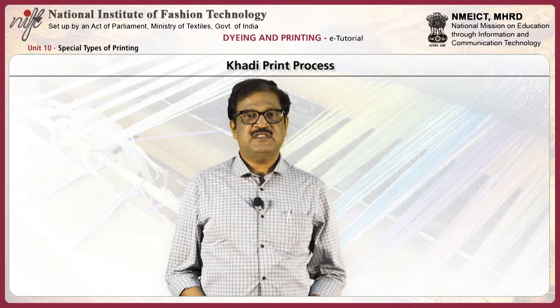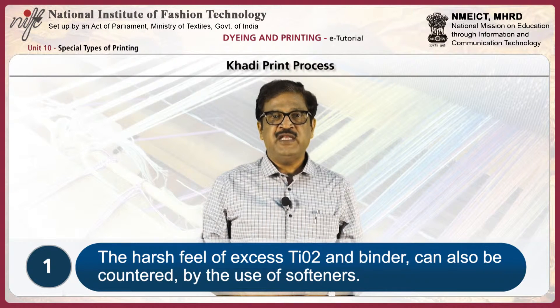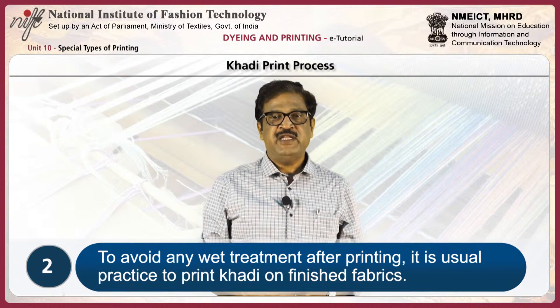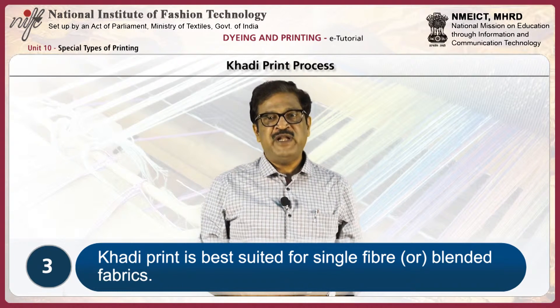Cutty print process: First, the fabric is to be printed, then dried at 120 degrees centigrade. After that, the fabric may be cured at 150 degrees centigrade for 4 to 5 minutes. The harsh feel of excess titanium dioxide and binder can be countered by the use of softeners. To avoid any wet treatment after printing, it is usual practice to print kadi on finished fabrics. Kadi print is best suited for single fiber or blended fabrics.